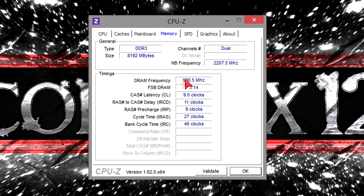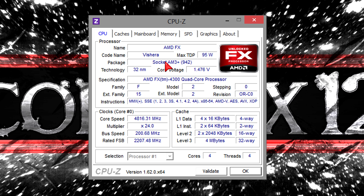Before we move on to the benchmark results, I'd like to apologize for not including the stock versus overclocked comparisons and lots of game charts. I simply ran out of time — I'm sorry.